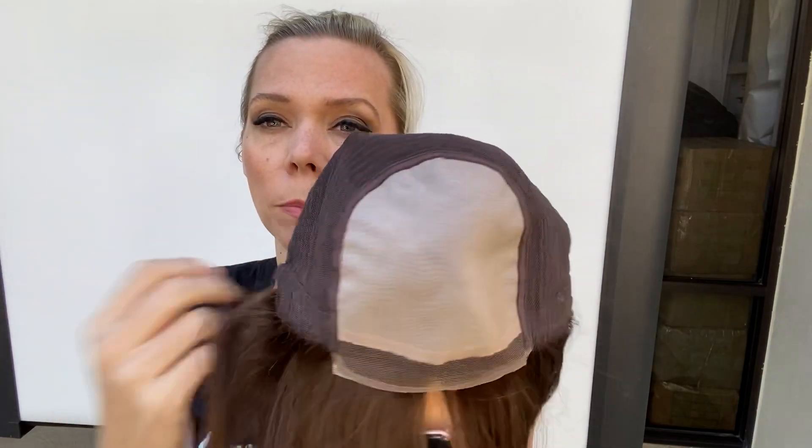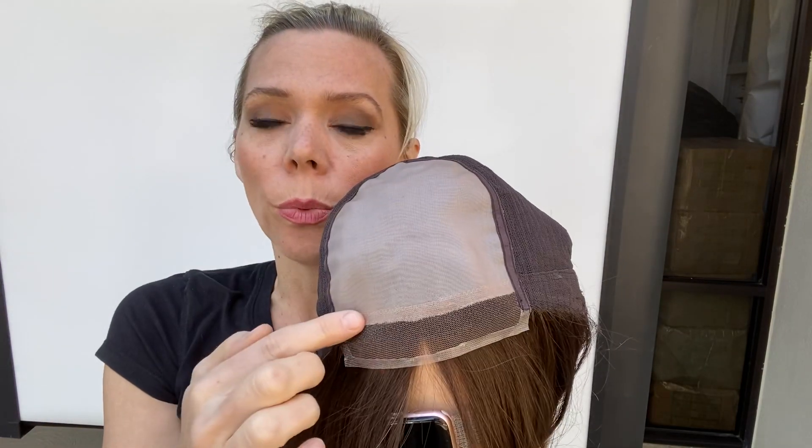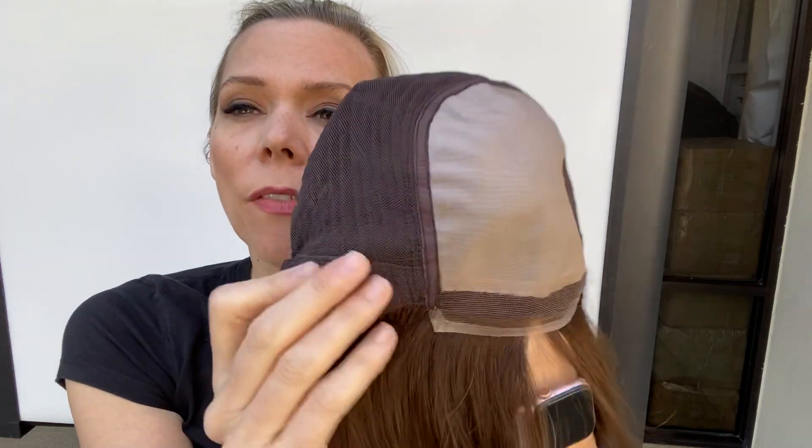Let me show you the cap. This is an average cap — it goes pretty much from a small to a medium. Here is your close wefting, adjustable straps, double mono with a small lace tab. And then it's got ear tabs with stays in them.